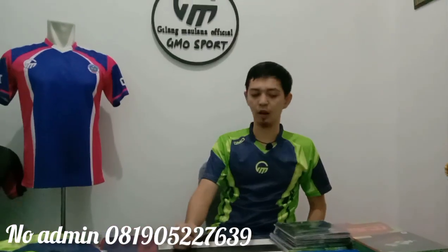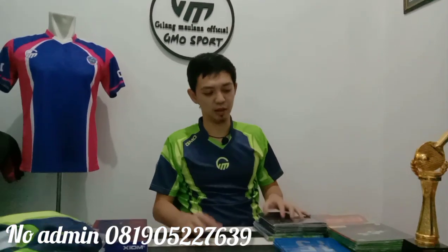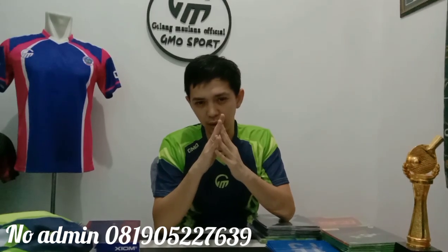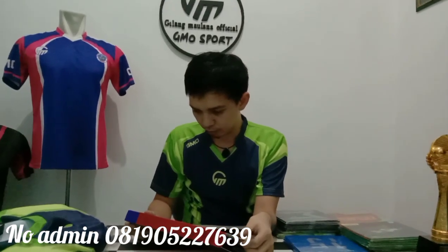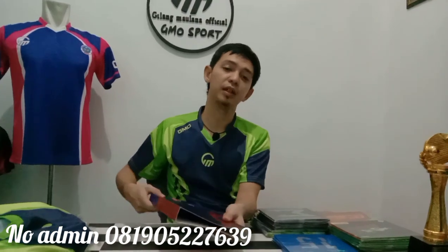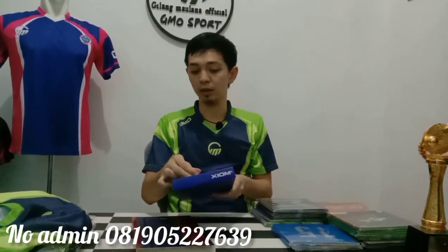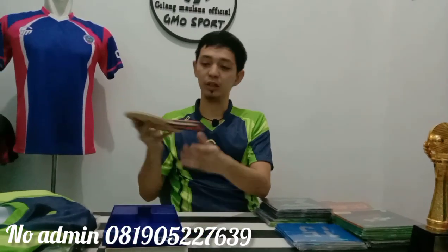Dengan saya sudah menginfokan kaos, sekarang saya akan membuat konten membahas kayu LX ini. Saya sekarang agak penasaran kenapa banyak sekali yang pesan kayu ini. Karena saya sebenarnya awal 2022, saya bikin konten bahwa saya memakai kayu ini.